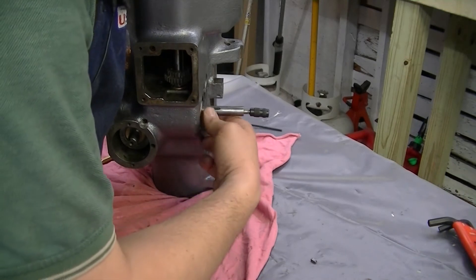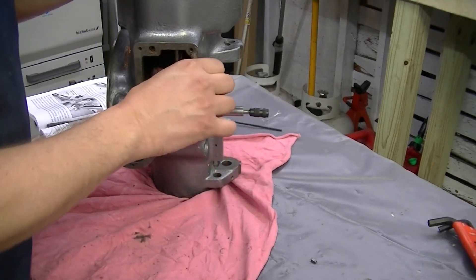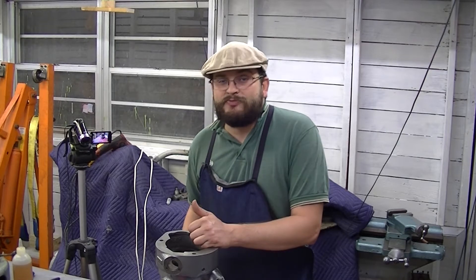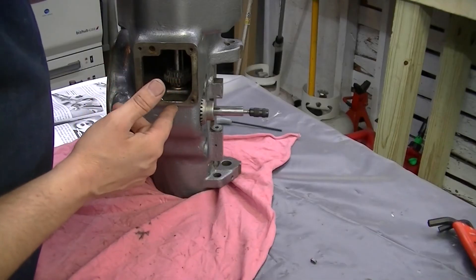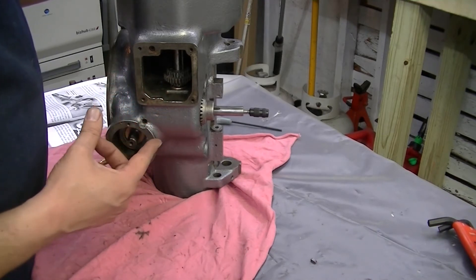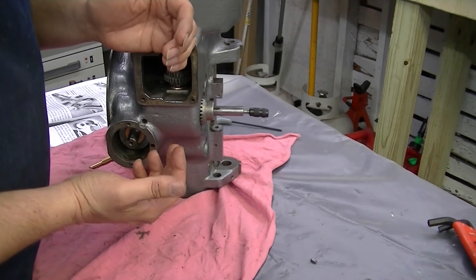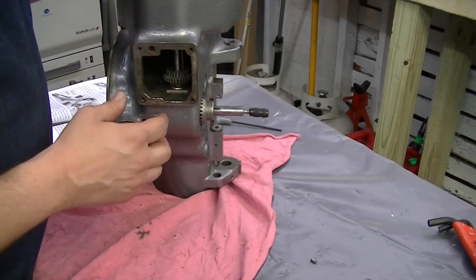I couldn't really figure out why it was binding — well, until I did. It was one of those moments like 'of course that makes perfect sense.' The cluster gear assembly was binding on the lower bushing. It would turn a little bit and then bind, and I'm thinking something's got to be cocked.